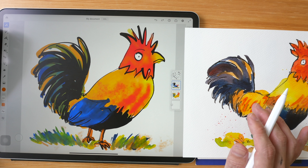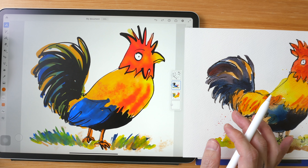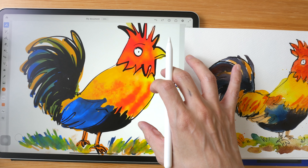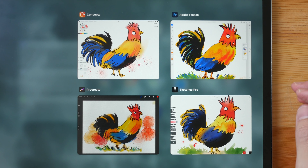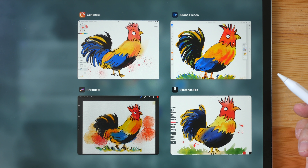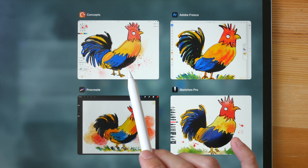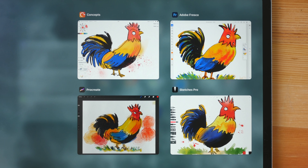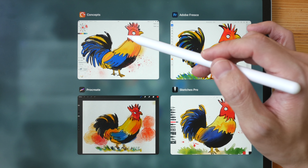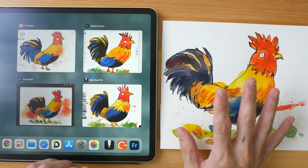The watercolor brushes from Adobe Fresco are very nice, however I need more time to understand how the water and paint behaves — it's not an app I use very frequently. Out of these four apps, Sketches Pro is the most intuitive for painting digital watercolor, followed by Adobe Fresco. You can paint watercolor effects with Procreate too, but it needs a lot of work. As for Concepts, the watercolor brushes just aren't there yet, though I can't fault it since it's a vector app.